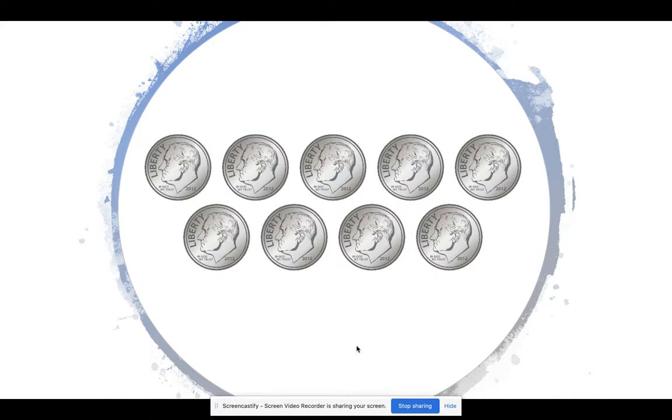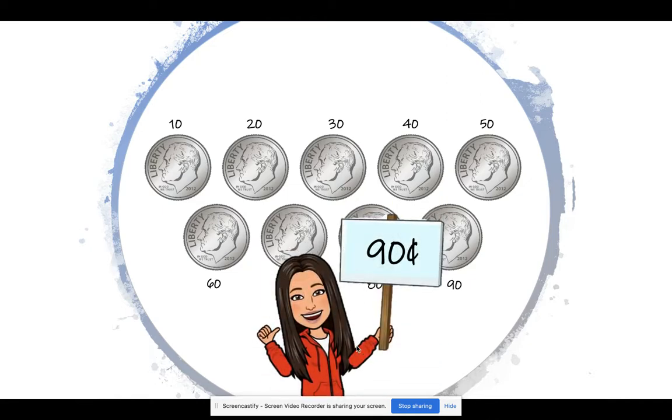What about here? Take your time. Don't forget to count by tens. Let's check your work. 10, 20, 30, 40, 50, 60, 70, 80, 90. Whoa! Here we have 90 cents.